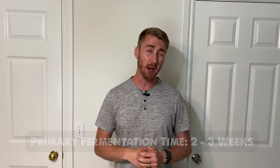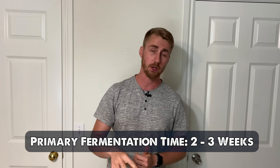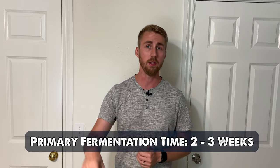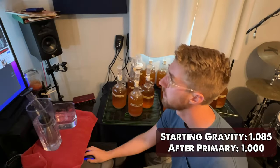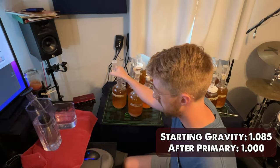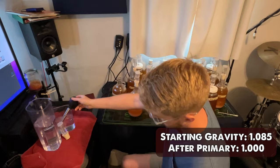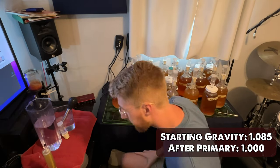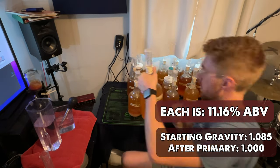The primary fermentation took about two to three weeks for all of them to finish. We saw the yeast start to flocculate at the bottom for each one, and of course the bubbling stopped. We took a gravity reading for every one of them. The starting gravity was 1.085, and the final for each was 1.000, so they all went dry. I think that's a good thing for this test — we didn't have to deal with any balancing issues.